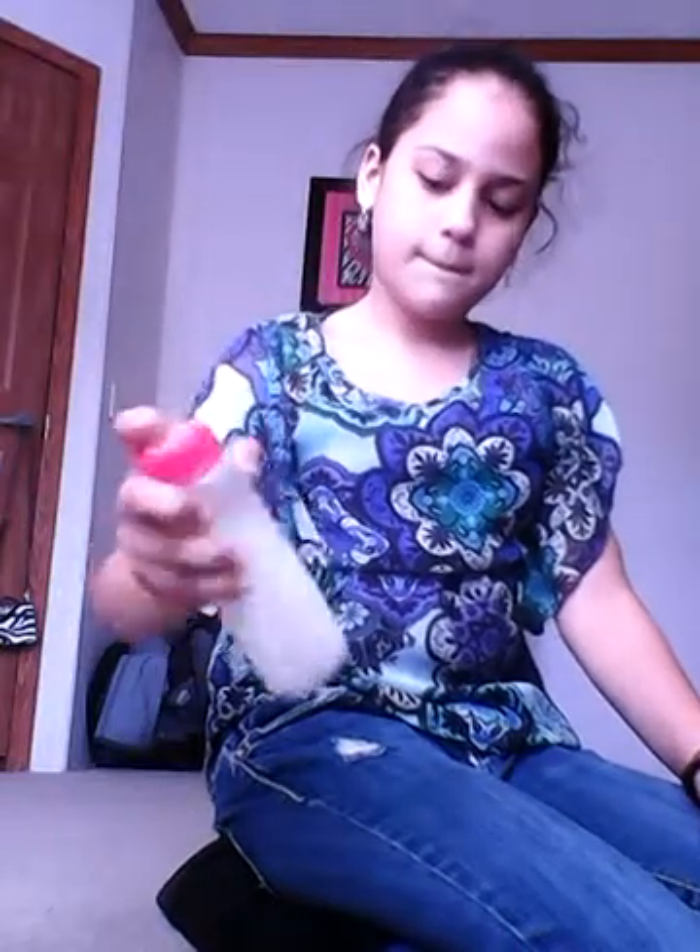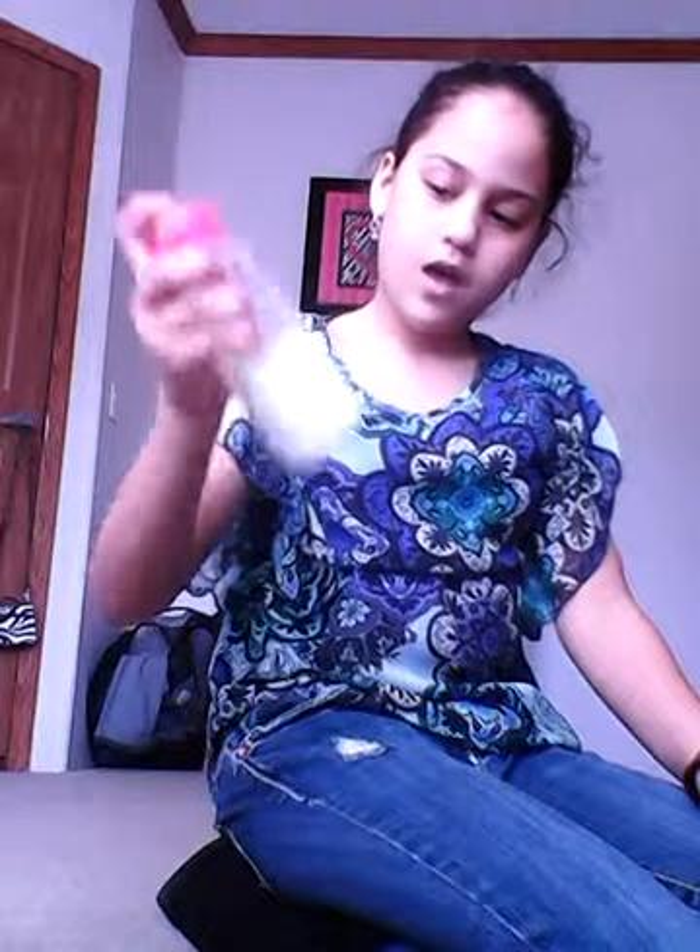If you're wondering why I'm dressed up, it's Sunday. I also just wanted to tell you guys I stopped doing baby week at about Wednesday because I didn't have a lot of things to show you guys. Today after church we went to the store and I got my bottle. And this is how it should look — it looks like milk. That's how you do it. Bye guys!